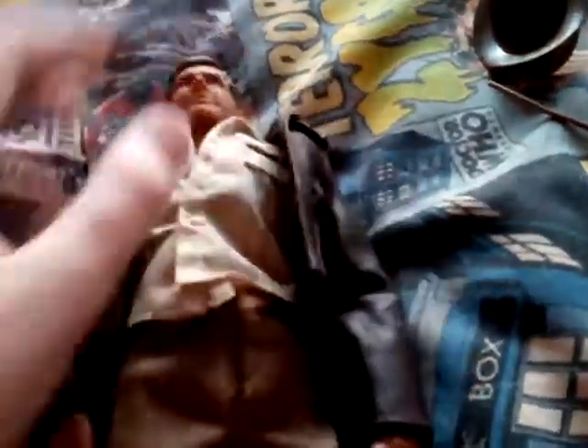You can see the little hat can be removed. Yeah, and this kind of looks like Harrison Ford a little bit. You can see the little beard. Yeah, that's his shirt and things. All of his clothes are removable, if anyone wants to know that.